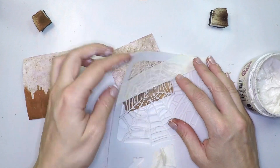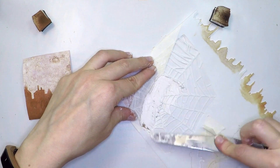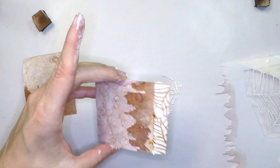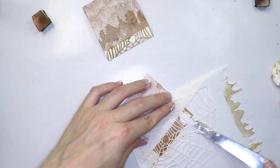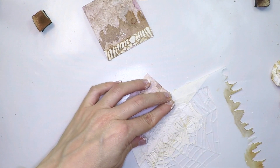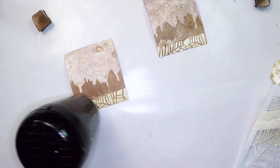My third technique is going to be using the grunge paste. I'm going to apply it through that part of the stencil, which is a cobweb. I just masked a line there to create a flat surface — I covered it with some tape. The tape was a bit wet, so it caught a bit of ink removed from the buildings, but I like the touch — it adds a very nice vintage-y feel. Now I'm heat-setting it, making sure that it's completely dry for my next step.